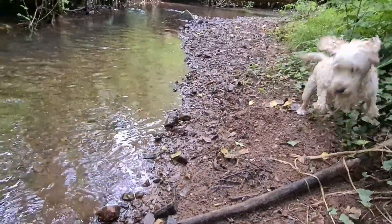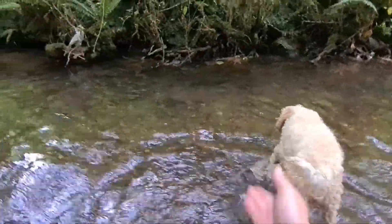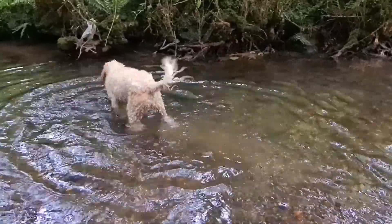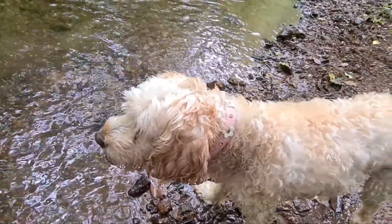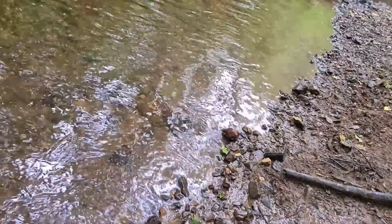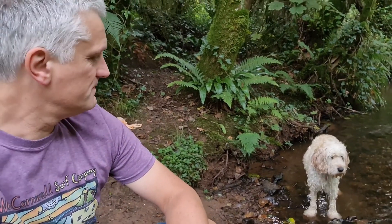Don't shake. Do not shake. Do not shake. Bloody dog. Butter wouldn't melt, would it? Good girl.